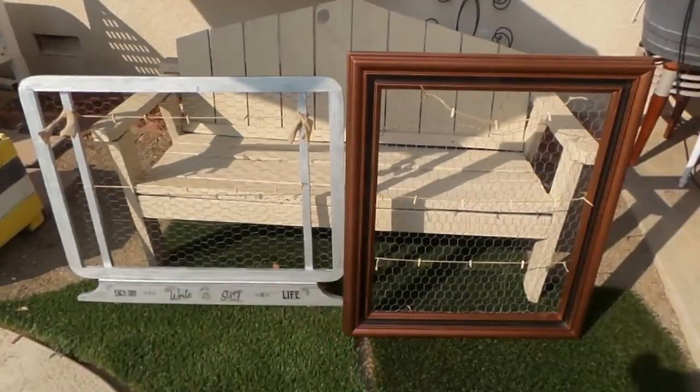Both projects are finished with the chicken wire background. You can use them for jewelry, greeting cards, family pictures, or take them to the office for reminder notes. One of them has 'each day I write the story of my life' sealed on it. That's the DIY chicken wire frame project! If you haven't seen my other videos, please subscribe and click the like button. Thank you for watching, and I hope all your DIY activities come out beautiful!